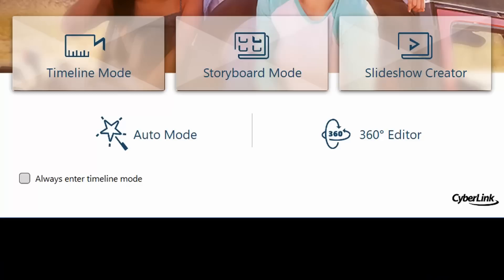They also have something called auto mode, in which PowerDirector basically creates the video for you based off a template, or 360 video editing. Personally, I'd pretty much just work in timeline mode, but I can see the benefit of storyboard mode, and if I ever get a 360 camera, well, you know.